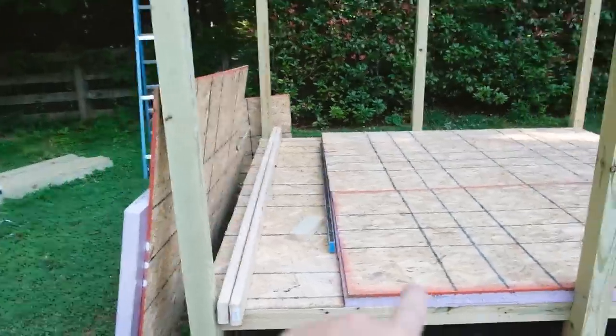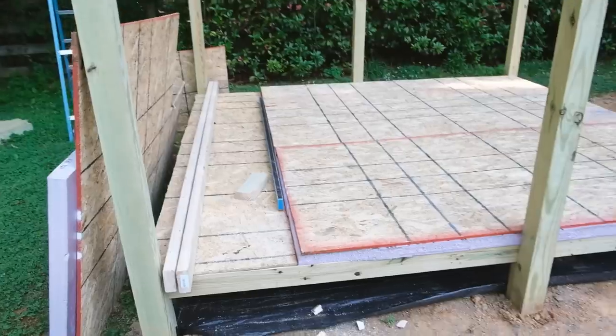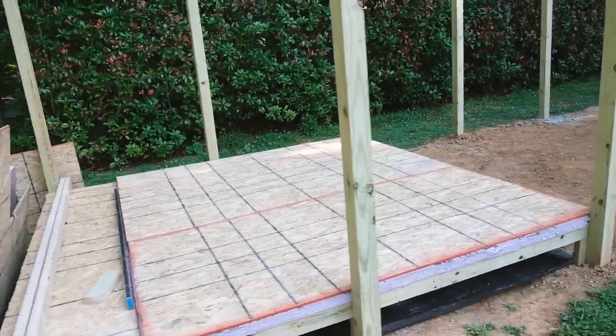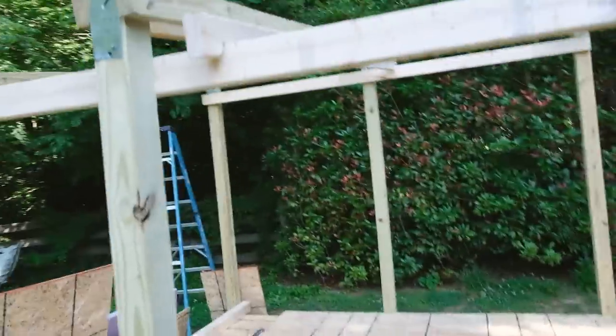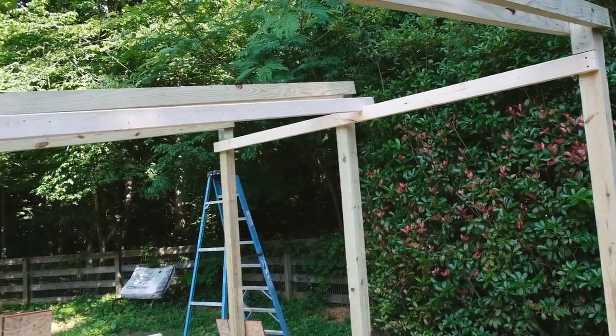You can see this dips down a little bit right there — there's no insulation on that side because that's where the garden shed is going. On top of this will be an additional floor later on, and just working on the rafters right now figuring out the angle of those.